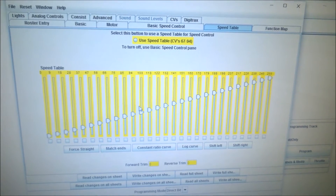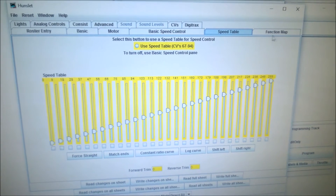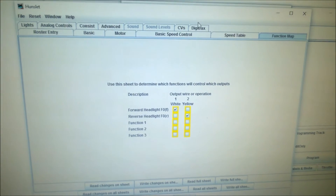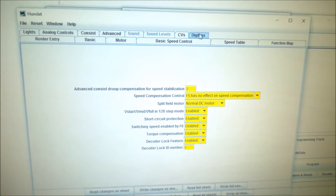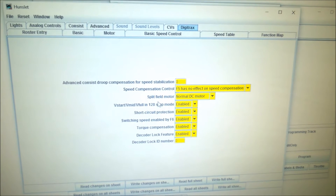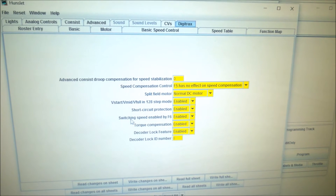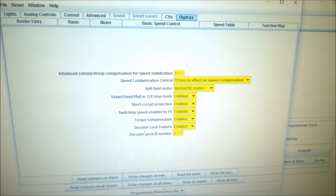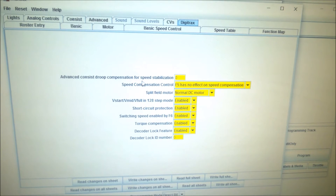There's a speed table which you can tweak to your heart's content, which might help with things like mainline loco versus shunt loco behaviour. There are function maps too, so if you're programming lights and similar, and because it recognises which decoder you're using, it picks up the special features of your decoder. Mine is a DigiTrax, and that particular decoder offers short-circuit protection, switching speed, torque compensation, decoder lock, and speed compensation control.